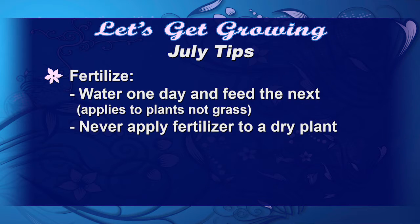We're going to need to fertilize as these temperatures keep rising. Plants are going to use more nutrients to make it through. As a rule of thumb, never apply fertilizer to a dry plant or to your dry lawn. We want to water the day before and then come back the next day and fertilize so that we're not desiccating or killing the root system.